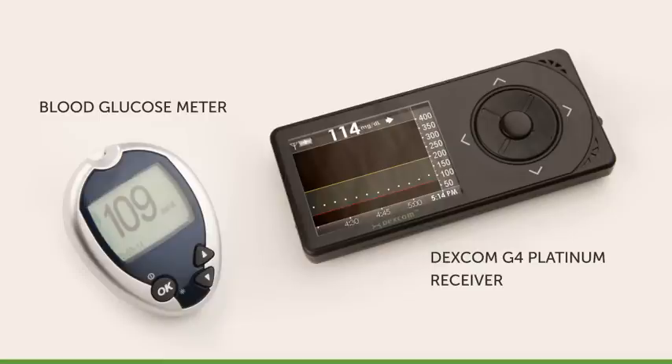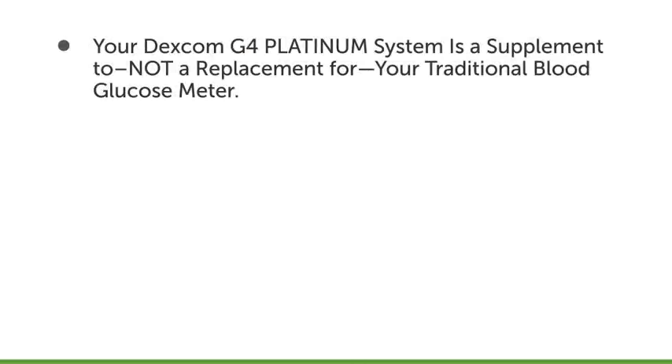I recommend to my patients that they focus on the trend information from their Dexcom G4 Platinum System, not the glucose value. It's important to remember that your Dexcom G4 Platinum CGM system is a supplement to, not a replacement for, your traditional blood glucose meter.